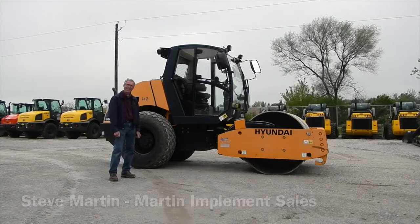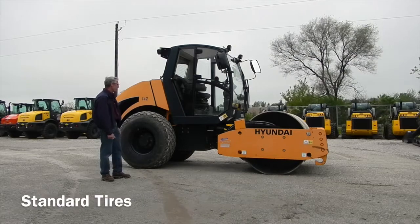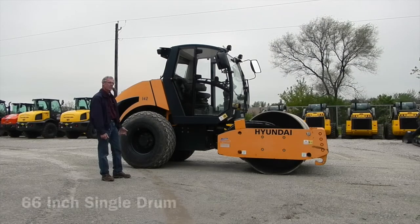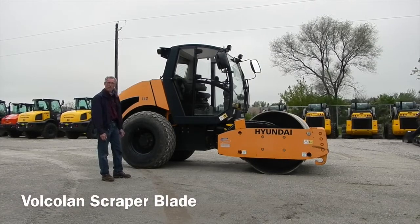This is a 2015 Hyundai HR 70 C-9. It is equipped with standard drive tires, a 66-inch roller drum. It has both front and rear scraper blades.